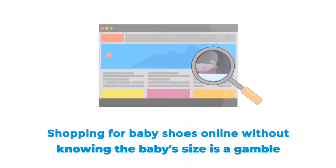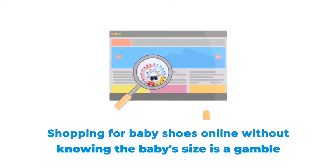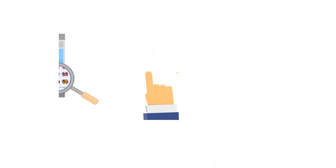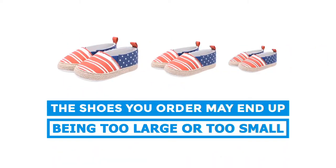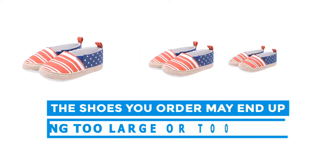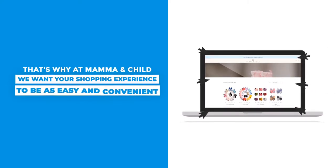Shopping for baby shoes online without knowing the baby's size is a gamble. The shoes you order may end up being too large or too small. That's why at Mama and Child, we want your shopping experience to be as easy and convenient as possible.